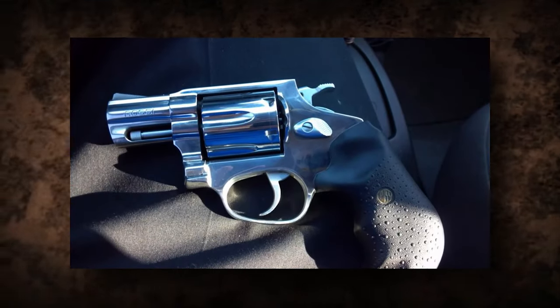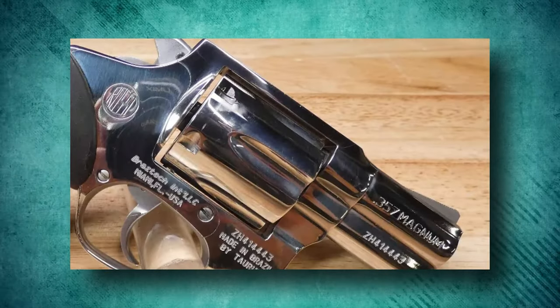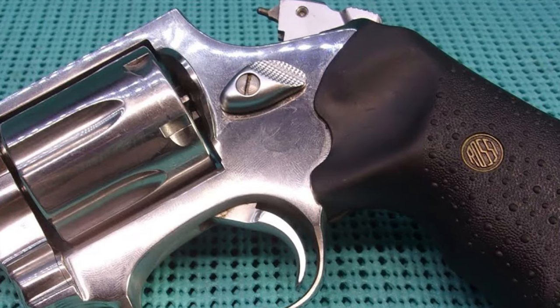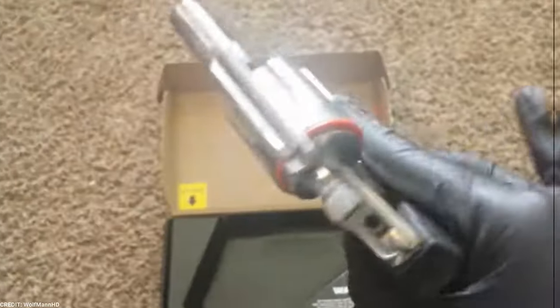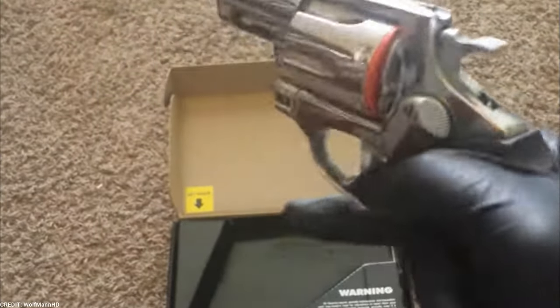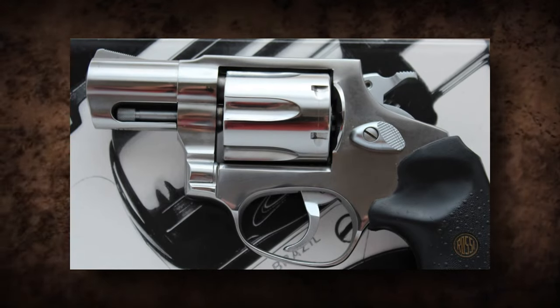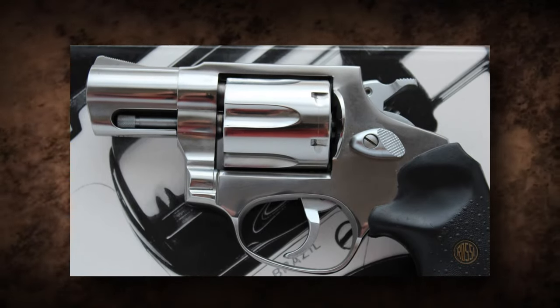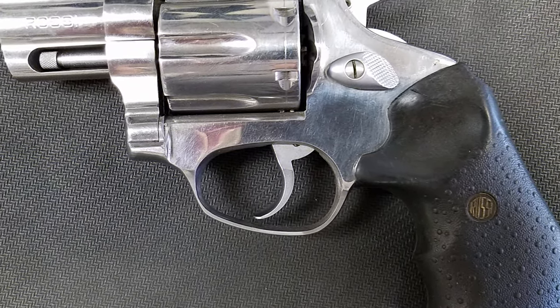The Rossi R462 is a powerful Brazilian revolver that excels in terms of compactness, dependability, and performance. Because of its tiny and lightweight design, solid build, ergonomic grip, and smooth trigger pull, it's a good choice for concealed carry or as a backup revolver. The Rossi R462 is a dependable and accurate revolver that fits the needs of discriminating shooters for personal defense.